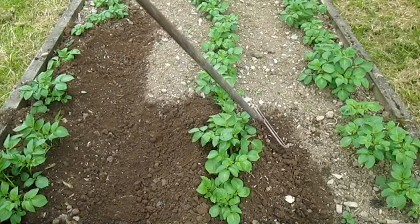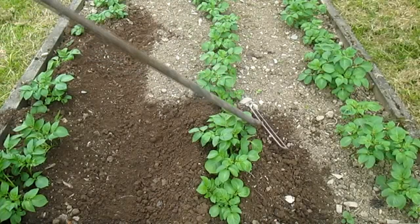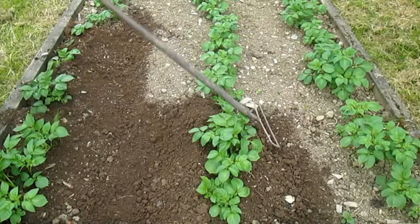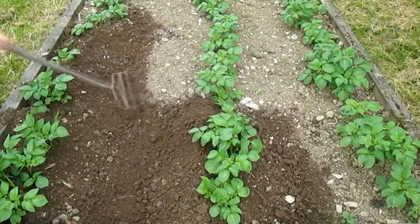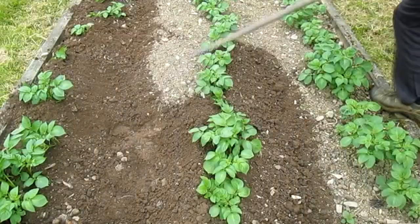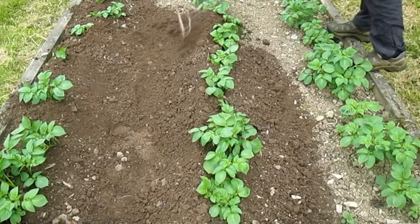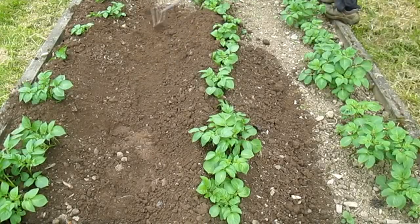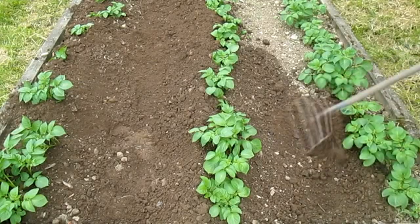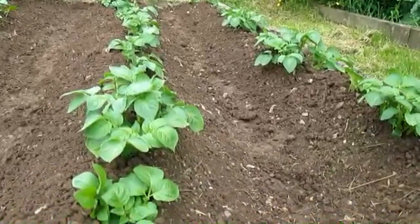Now I'm just going to carry on doing this for the rest of the bed. Also, do not be scared to walk down the middle once you've made sure that you don't need to rake it again.